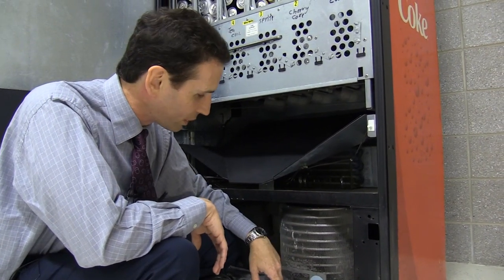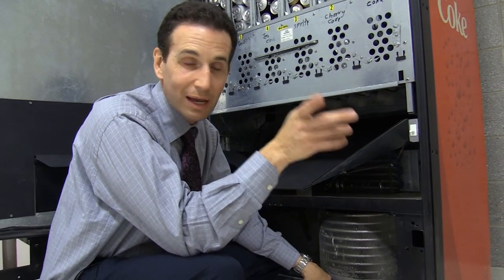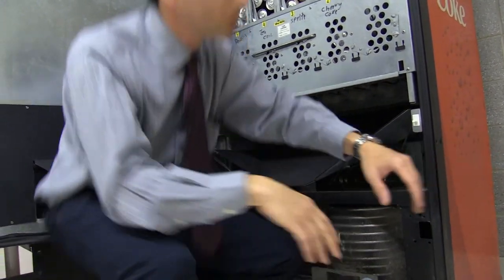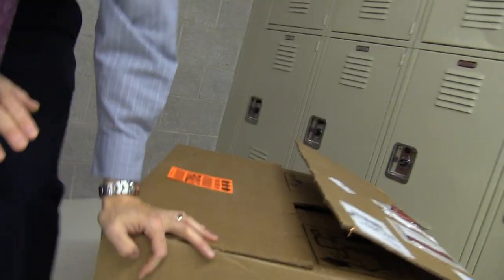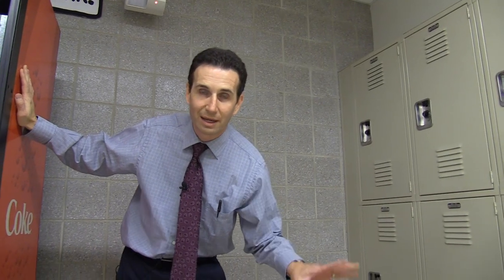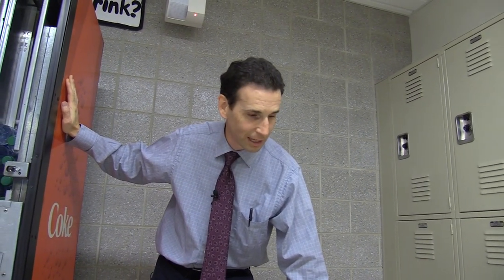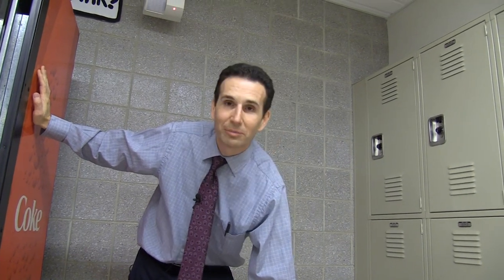The compressor in the back is clicking on and off — it's a goner. This is actually the original compressor; the machine was manufactured in March of 1997, so we got over 20 years of service out of this cooling deck. It certainly did its part and it's time to replace it. I ordered a brand new cooling deck from Royal. You can get remanufactured cooling decks for these machines — they usually run about $290 — but this machine gets a lot of service so it was worth going to Royal for a brand new one, which costs about $400 plus shipping.